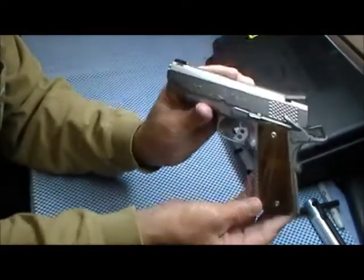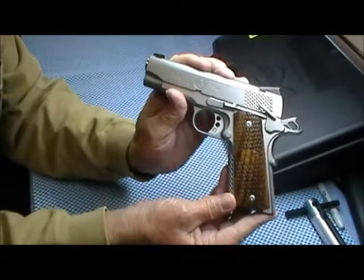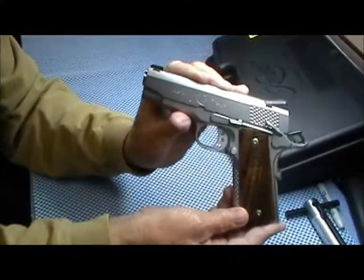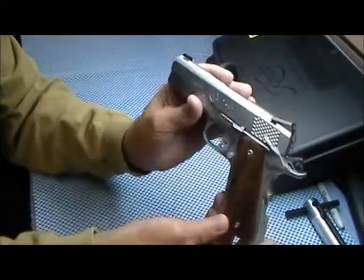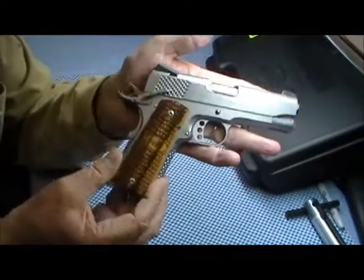This is just a real nice, fancy-looking 1911. It says here 'Custom Shop' — Kimber Custom Shop — and over here it says 'Stainless Pro Raptor 2.'